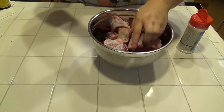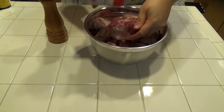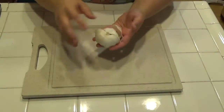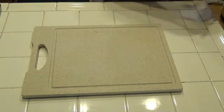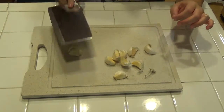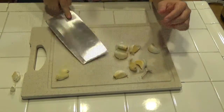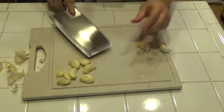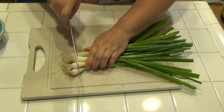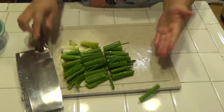For the garlic we want to use one head, just like this. Smash them like this.